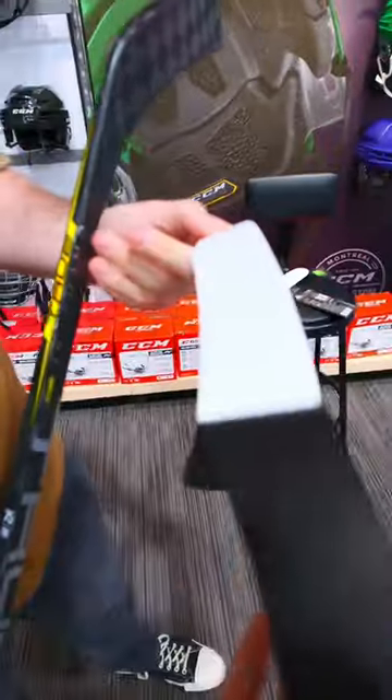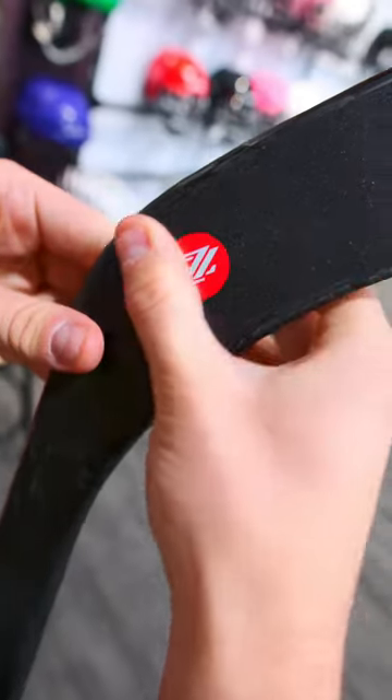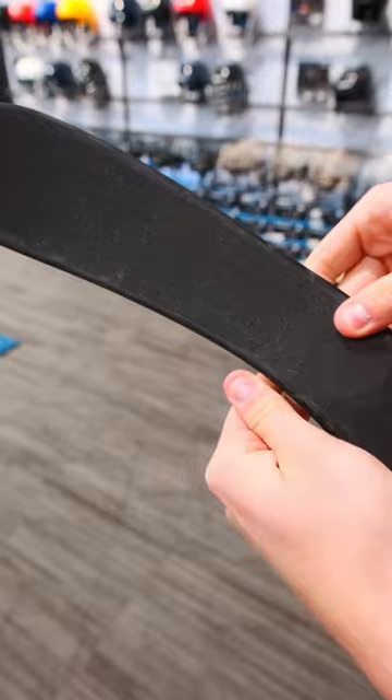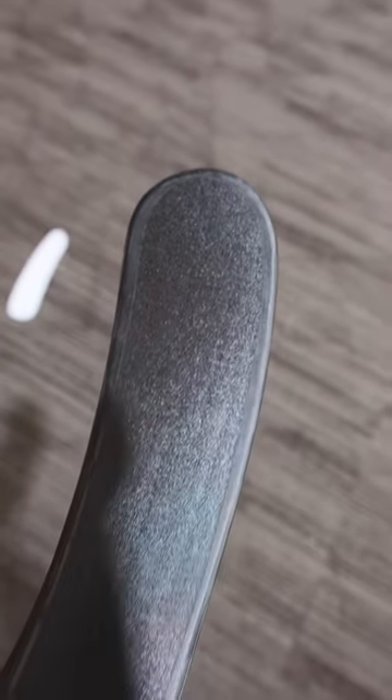So we're going to take this, peel off the backing, make sure it's centered on the blade, push it down with your hand, and then you just grab a puck or a roll of tape and roll it on. Make sure there's no air bubbles. Same thing for the other side. And there you go, the RezTech's on — it's super easy. Let's shoot it.